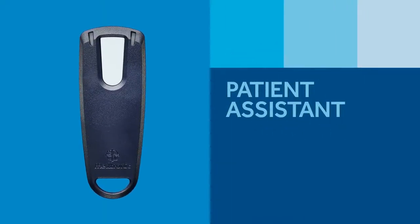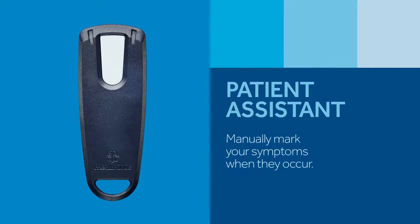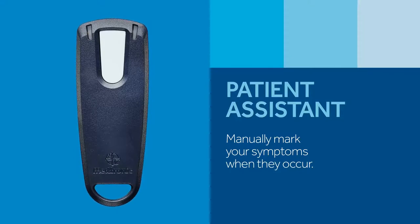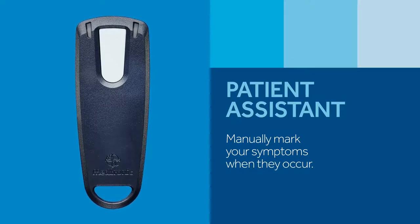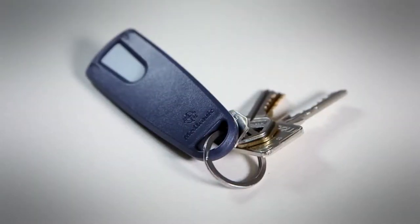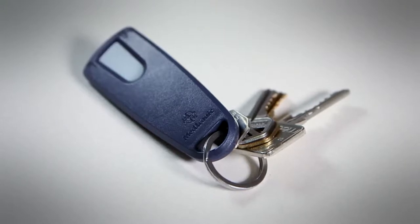Depending on your symptoms and the reason for your heart monitoring, your doctor may provide you with a Patient Assistant. This small handheld device allows you to mark your symptoms in your Reveal LINQ ICM when you feel them, such as dizziness, fainting, or palpitations. Later, your doctor will be able to view what your heart was doing at the time your symptoms occurred. If you received one, carry it with you at all times so you have it handy in case you experience a symptom. When you feel a symptom, you'll have about five minutes to mark it with the Patient Assistant. Otherwise, just write down the day and time of your episode to share with your doctor later.